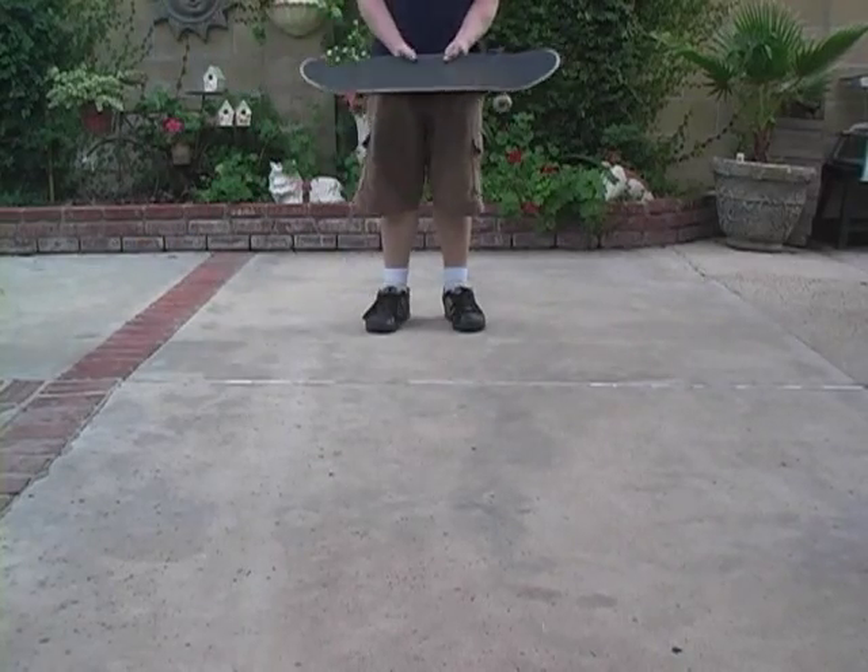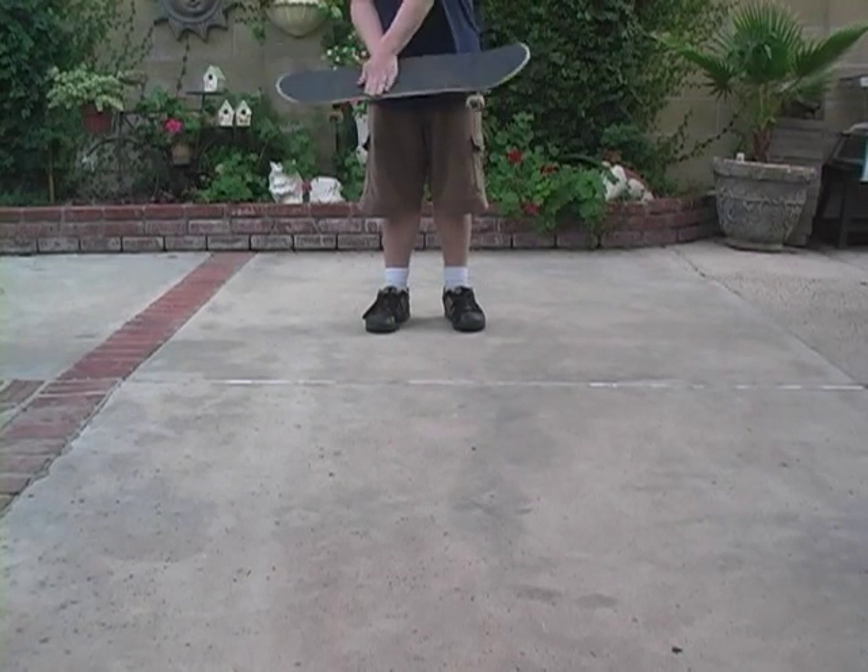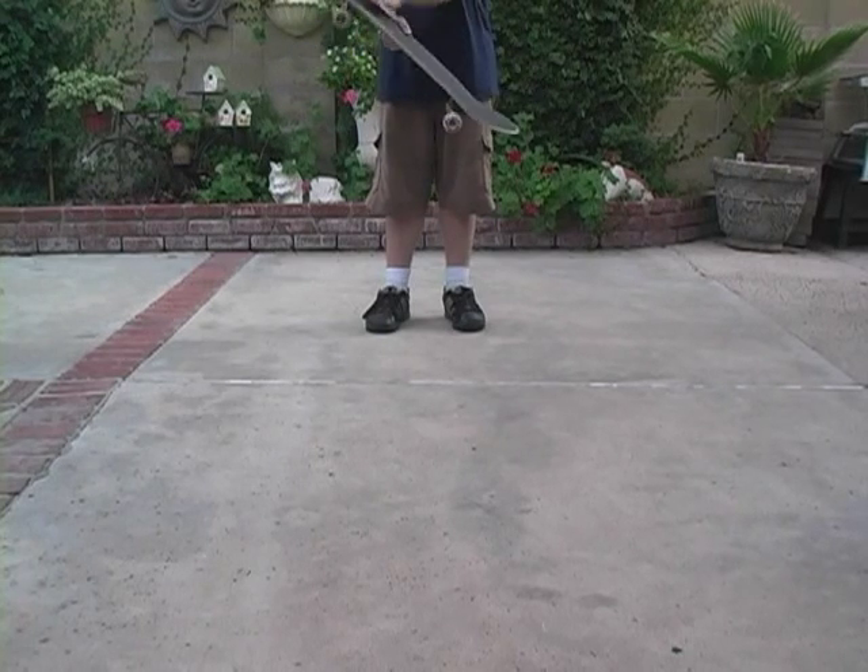Now I'm going to show you how to do it. You want to put your front foot here, back foot right here. You want to jump and kick it up with that.